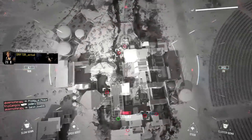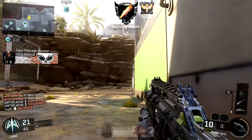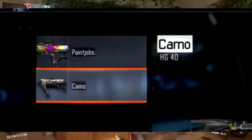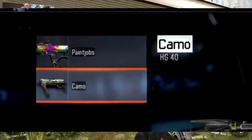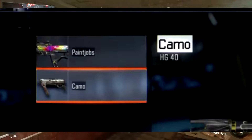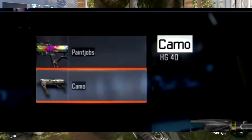In the newest patch update for Black Ops 3, the new HG40 weapon has appeared. The weapon shows up as a glitch right now when trying to edit a paint job for weapons. I've seen it myself — I was kind of confused, but then I realized this is not a weapon we've ever seen before in Black Ops 3.